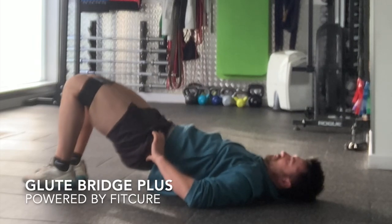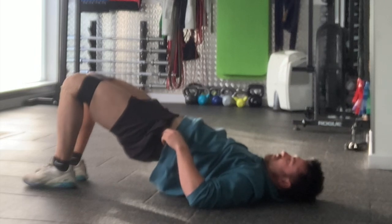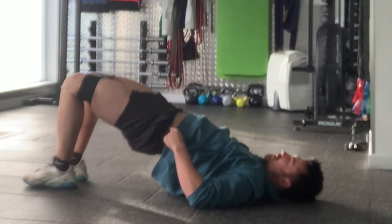Glute bridge plus. With the band around the knees, chin tuck, ribcage stays on top of the pelvis. You're going to lift your hips up as high as you can, feeling your bum muscles at the top position.